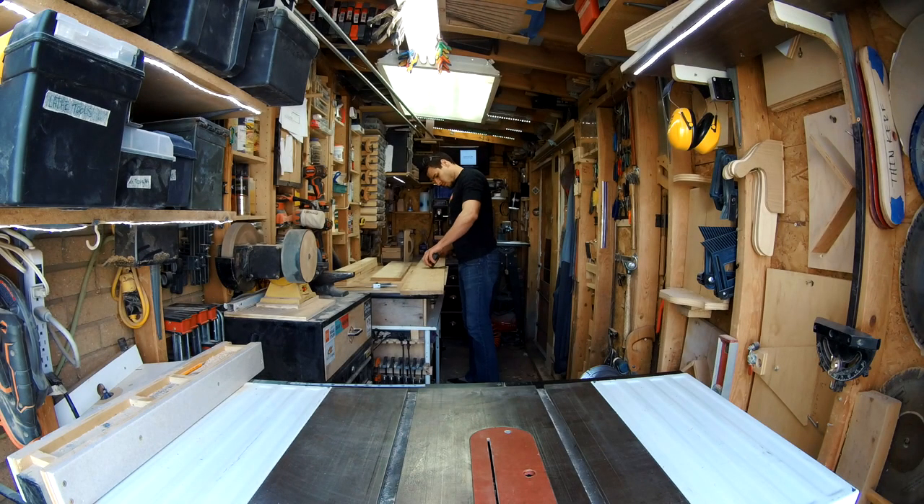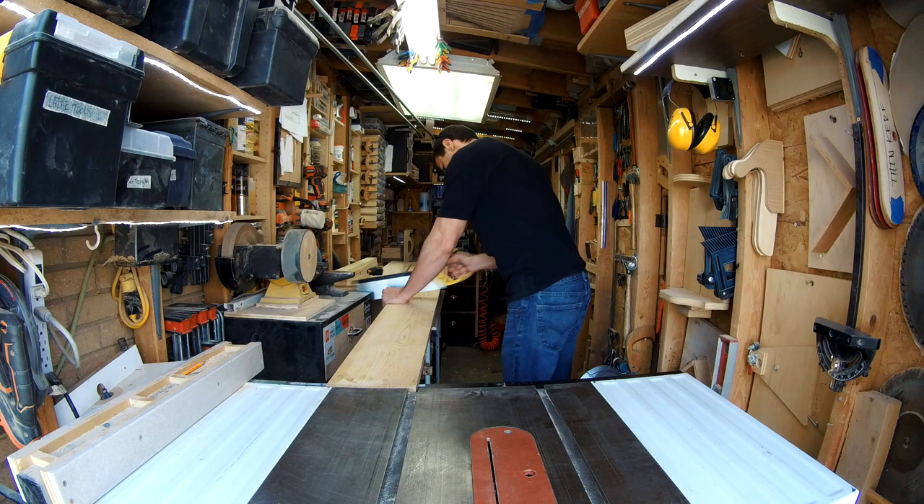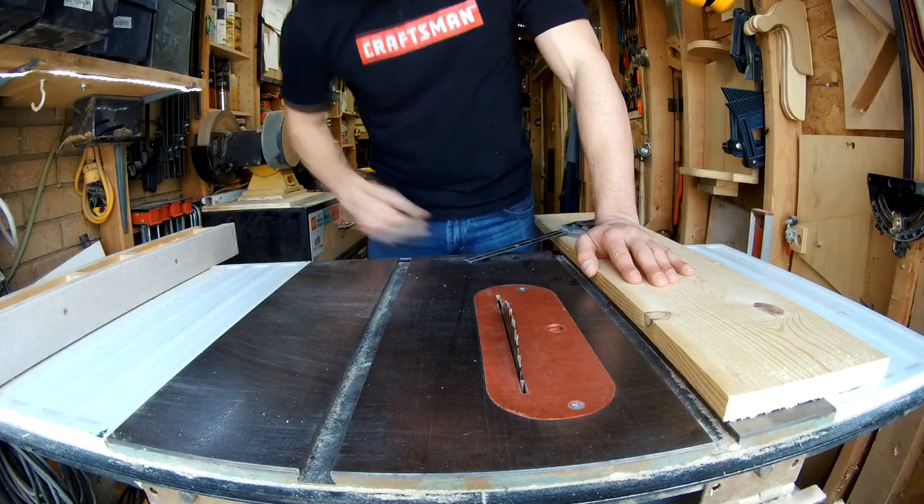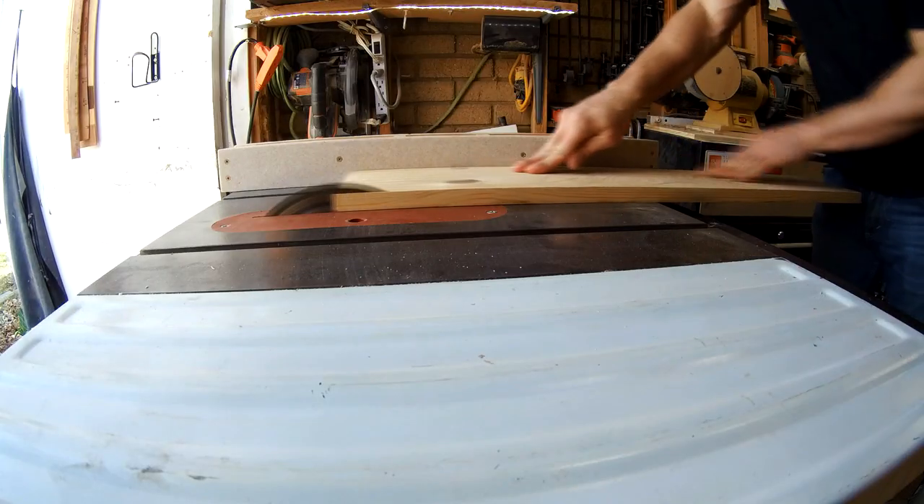I'll start by cutting my lumber to rough sizes with a handsaw to make it more manageable, then I'll take it over to the table saw to get the exact dimensions that I need and perfectly square cuts. I'll also be cutting a rabbet in these pieces to slide in the back.